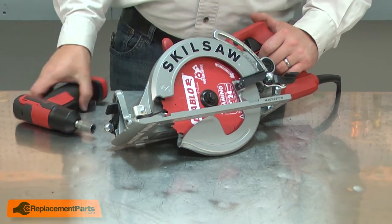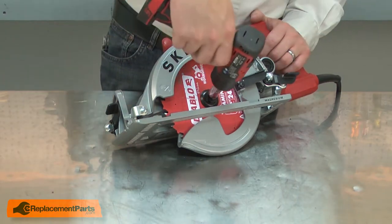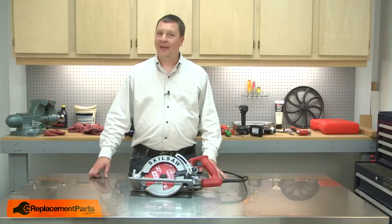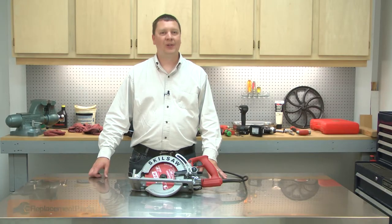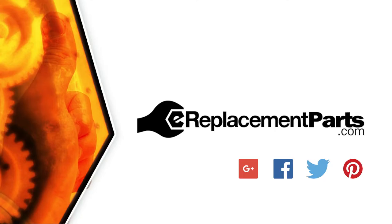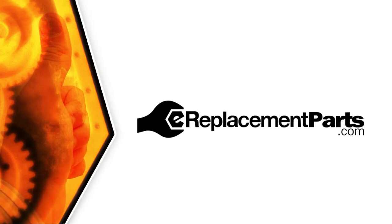Once it's started, I can tighten it up. That's how simple it is to replace the bolt on your circular saw. Be sure to check back often for new videos and expert advice. If you found this video helpful, give us a thumbs up and leave a comment.